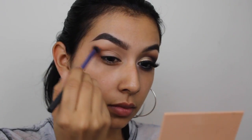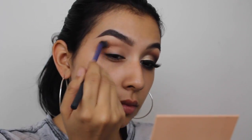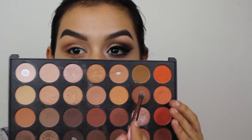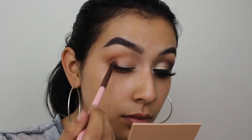I'm going to build up this color until it's the intensity that I want, making sure that it's all fully blended out. I'm taking my time with each individual shadow to make sure it's all blended. Now going in with this penny copper shade, I'm going to apply this on the outer corner of my eye.